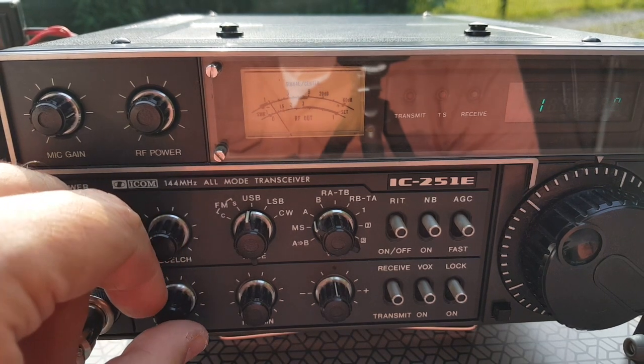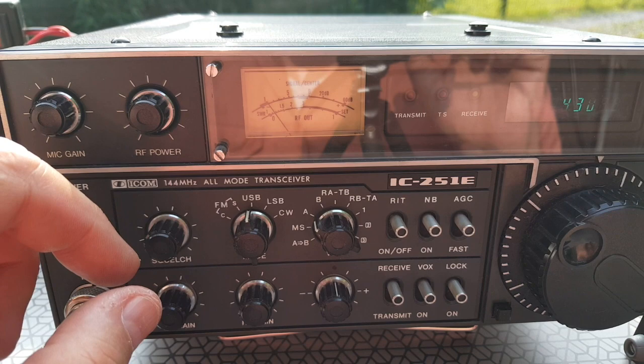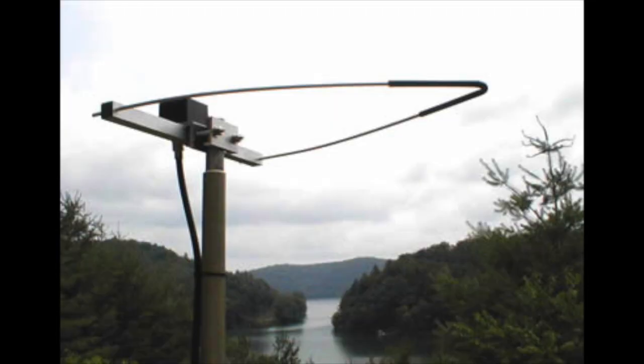Switch radios. Here's my trusty ICOM IC251. I change the antenna too — I'm using the PAROA144 omnidirectional horizontally polarized antenna.